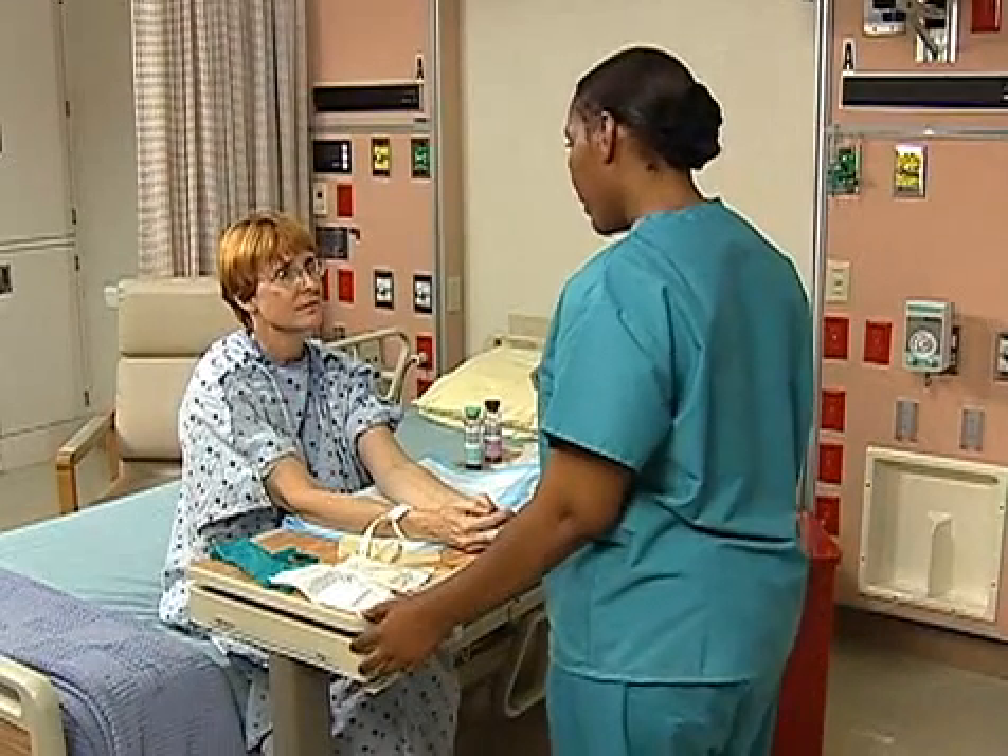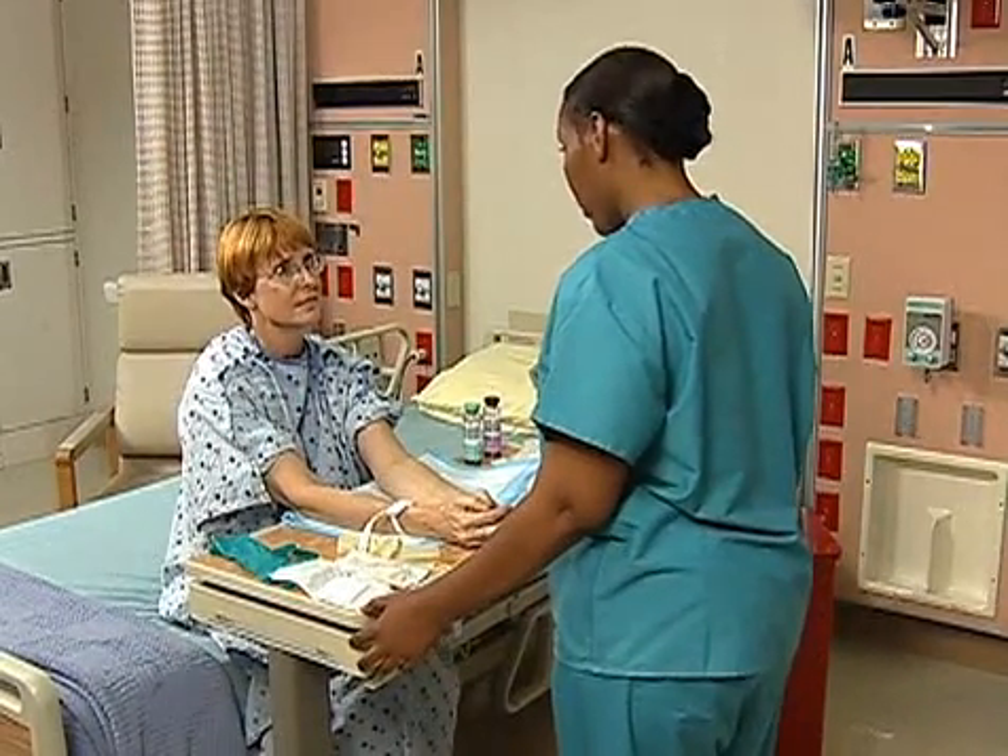Ms. McNeil, I'm Jennifer, I'm your nurse today. The doctor has ordered blood cultures on you, okay? And I need to look at both arms, okay?